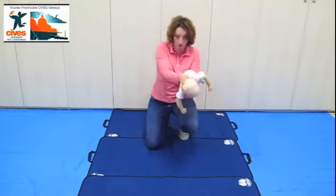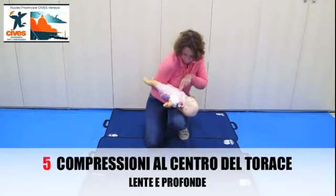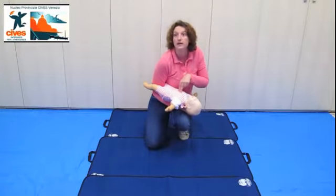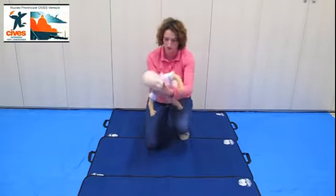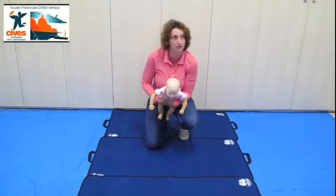Blocco la nuca e il collo, blocco il suo corpo, al centro, declive: 1, 2, 3, 4, 5. Il lattante neonato inizia a piangere, lo prendo, lo appoggio al petto, lo posiziono e favorisco l'uscita del materiale del corpo estraneo.